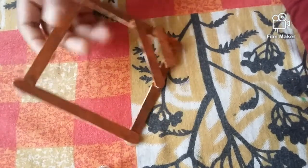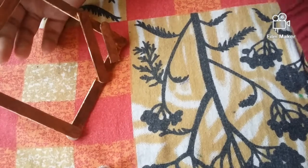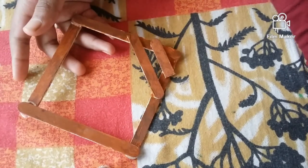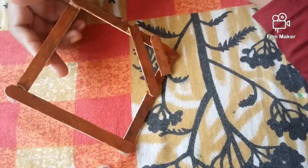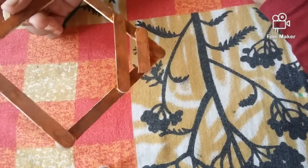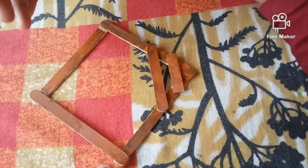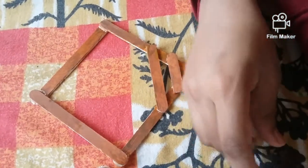I padded the frame. I will put it here and I will put the glue gun. If you add it, it will put it here. I will use the glue gun here. I will arrange the glue gun here.